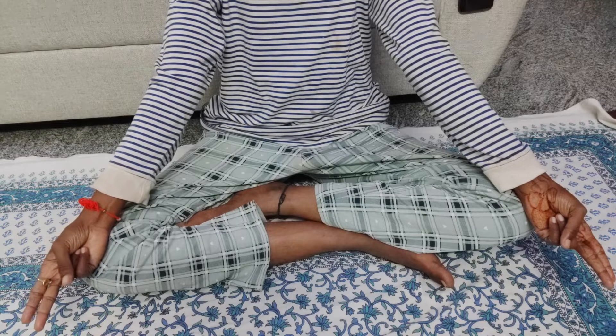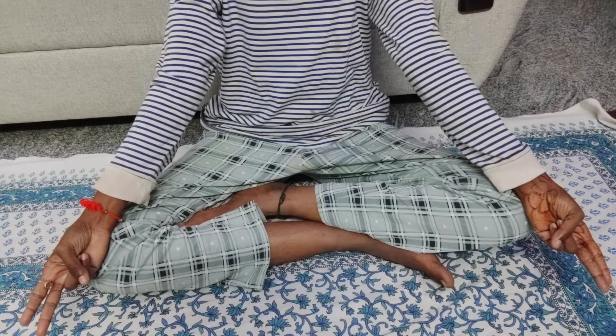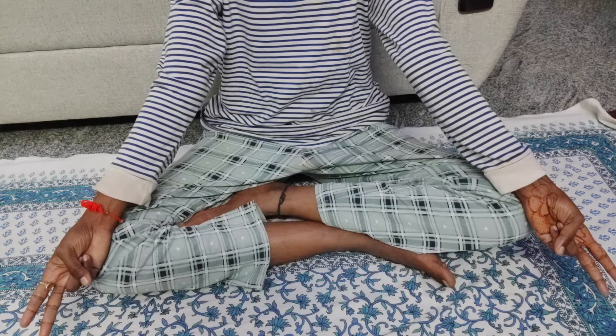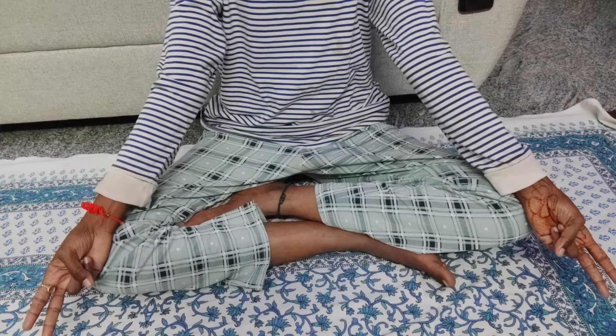Hello everyone. Welcome back to my channel. In this video, I'm gonna show you a best yoga mudra for belly fat. If you do this mudra in the right way, you'll definitely lose weight and look slim and fit. So without wasting the time, let's start the video.